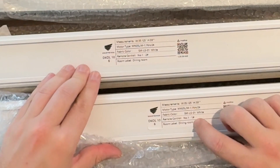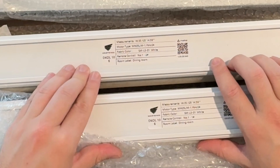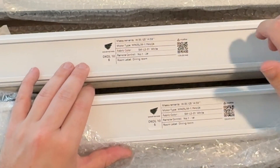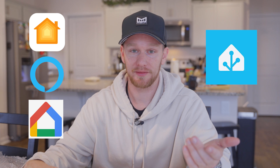It says number one and number two on the remote, so I think that refers to the channel — channel one and channel two. And here you have your Matter code. With Matter, this is going to allow it to work with any smart home platform that you use. For me, I actually use pretty much all three of the major ones plus Home Assistant — so four different smart home platforms. Matter was really important to me so I can get these into each of them. I think they have HomeKit, Alexa, and maybe Google.